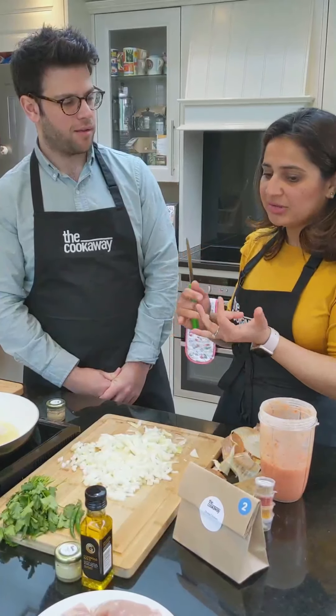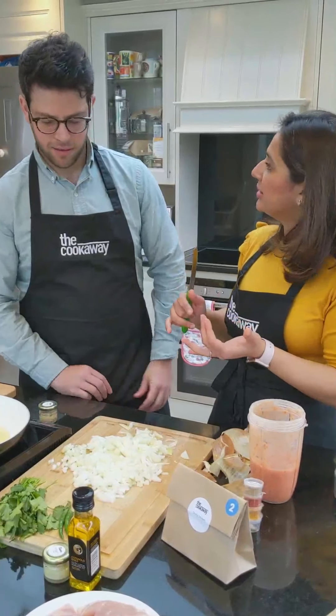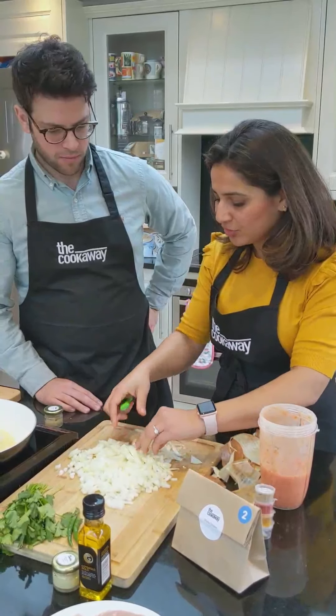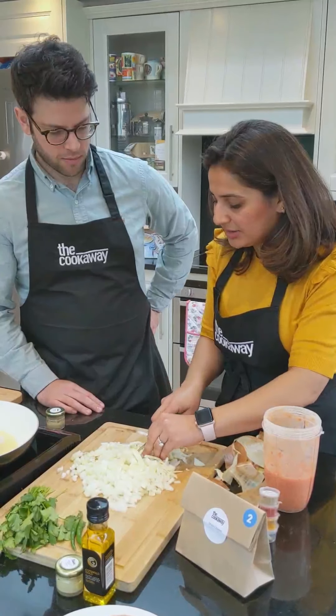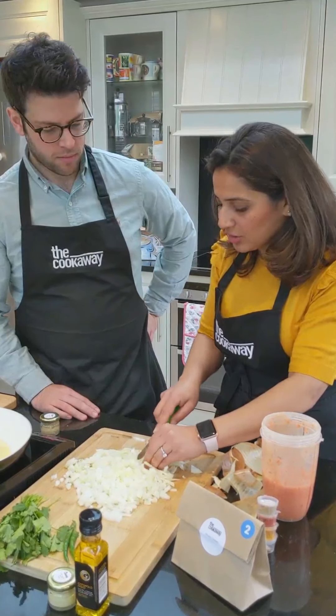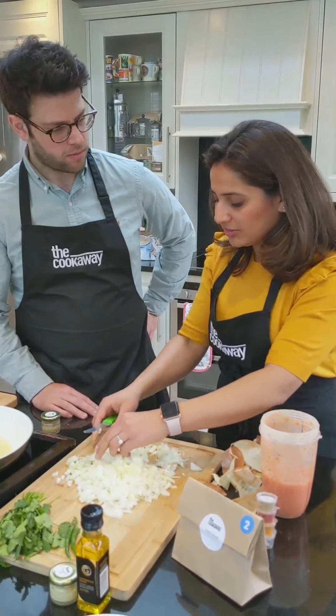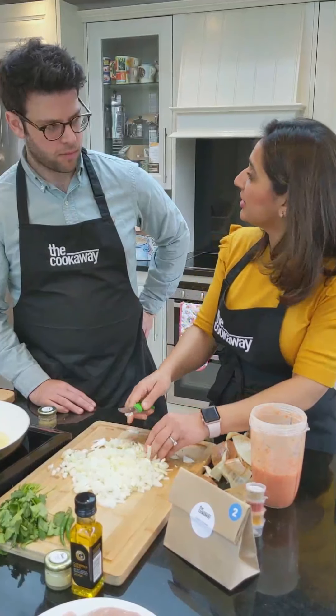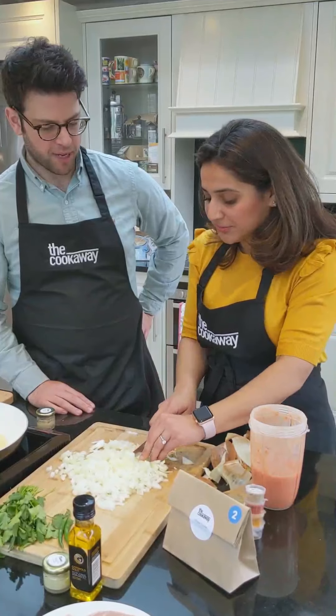Rapeseed oil is a good one, as are vegetable oils and coconut oil, depending on what cuisine you're ordering from The Cookaway. For example, the Italian boxes will come with extra virgin olive oil; you'll also get cooking olive oils and coconut oil. We do believe in those small touches — sending premium oils — and it makes a really big difference.